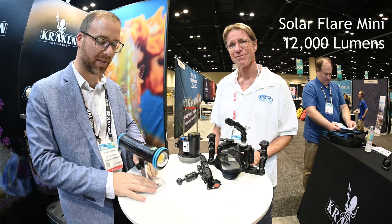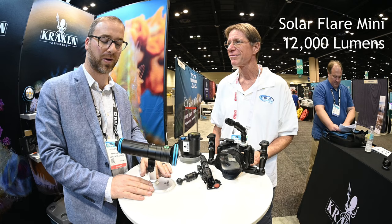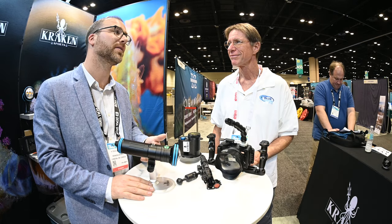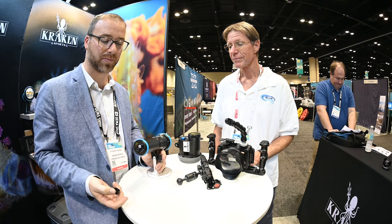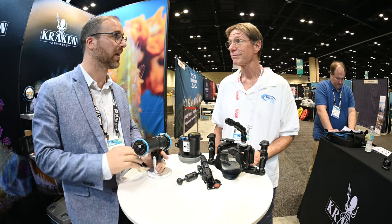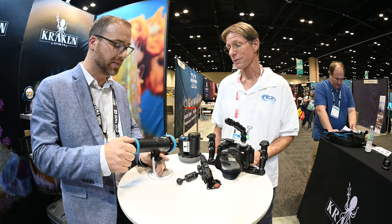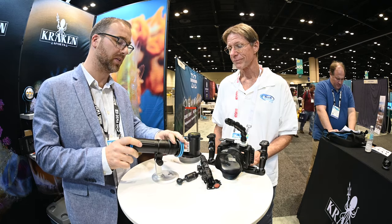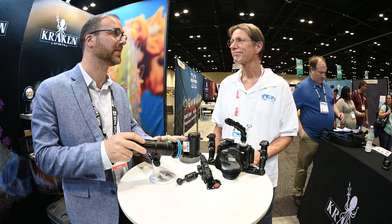We've got the Solar Flare Mini which was originally 8,000 lumens when it was released. It's now been upgraded to 12,000 lumens and we've also included a vacuum port on it. It comes with a vacuum pump also. You vacuum seal it, make sure it's totally safe and not going to flood. It still has the same feature of being a fully sealed waterproof head so if some mistake does happen the electronics are all going to be safe.